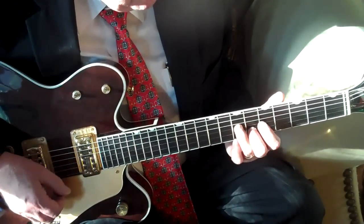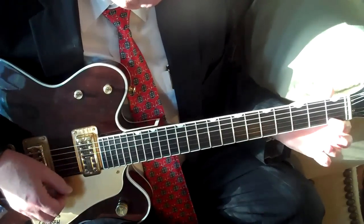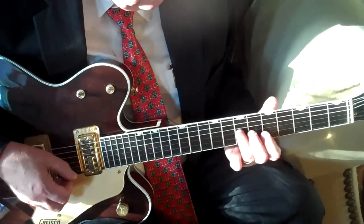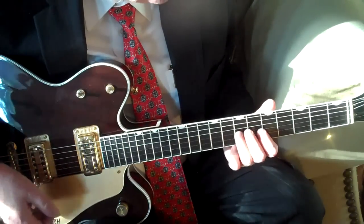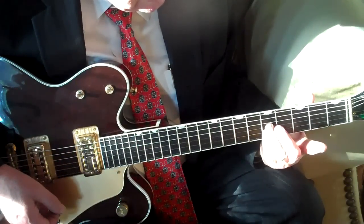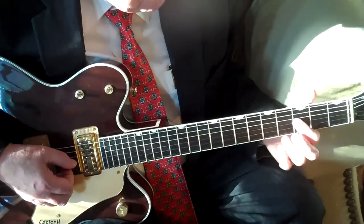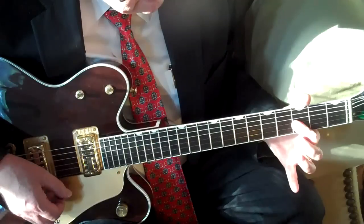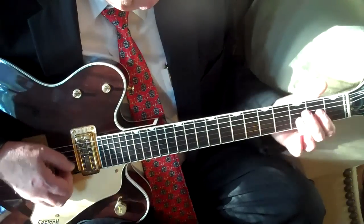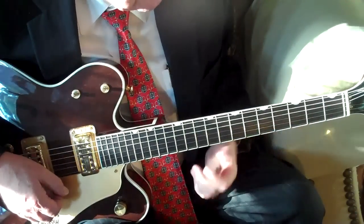He played that same double stop from the G seventh chord over the C seventh chord — very dissonant sounding because the F note there is the eleventh of the C chord, very dissonant. The D note there would be the ninth of the C chord, not so dissonant. So that same double stop, fifth fret G and B strings, but rather than playing the notes of the G chord like we did before, we're going to play that double stop on the third fret of the G and the B strings. Those would be the flat seven and the nine of a C ninth chord, so that fits right in with the chord.